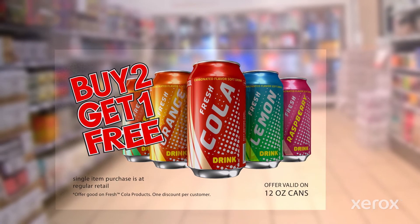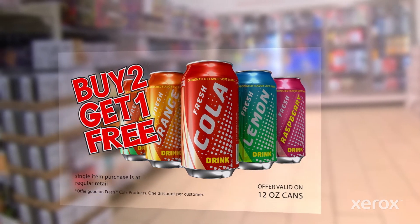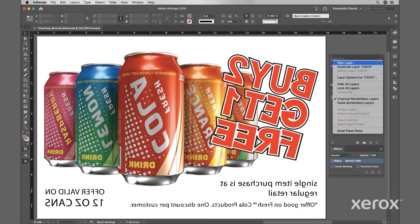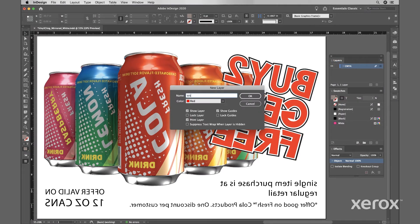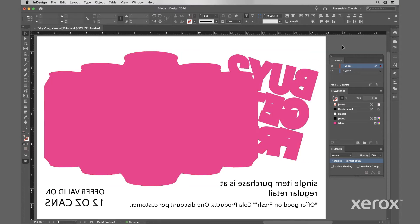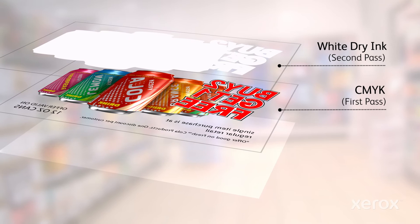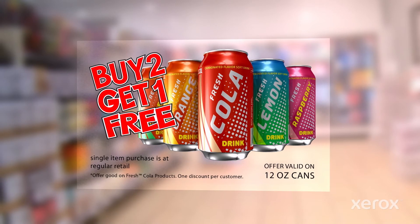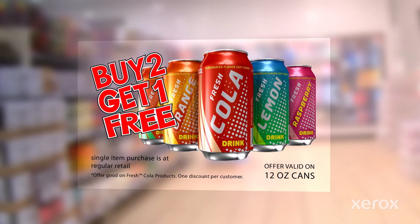You might want to print white over CMYK — for example, to create an opaque background behind text or graphics on transparent media, like a window cling. Create a white layer, following the case-sensitive naming convention discussed earlier. Then create your white overlay by copying and pasting in place on the white layer, and choking slightly to account for possible registration variation. The press will automatically print the white layer over your CMYK layer in a second pass. Be sure your print operator is aware of your intent and check a proof to ensure optimal results.